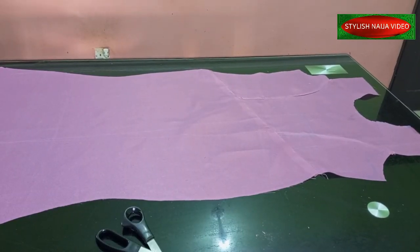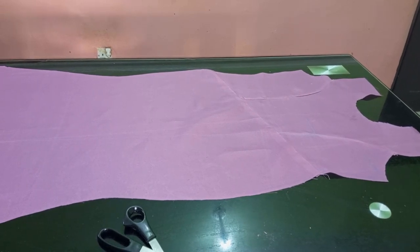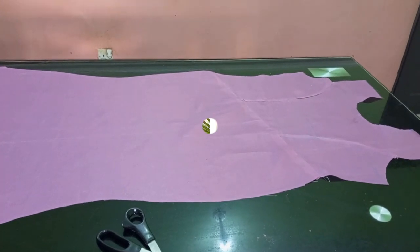I finished stitching and at the end of the day you can see how it looks. Thank you so much — I hope this video was helpful. If you find it helpful, please hit the like button, and if you have not subscribed, please subscribe to Stylish Ninja YouTube channel. Thank you so much, I'll see you in my next video — God bless you.